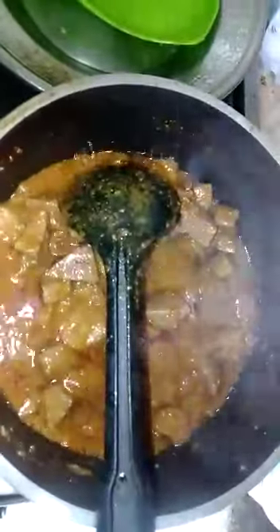Now the tomatoes are soft and we will let them dry so that the water evaporates. After that, we add the sauce.